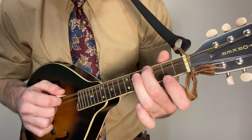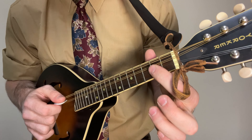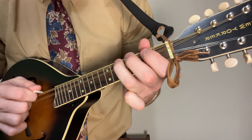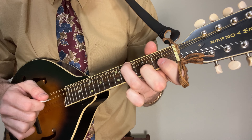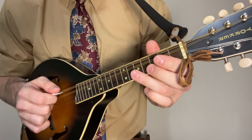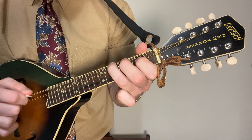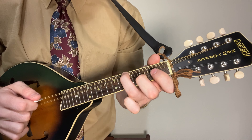After that you're going to want to get your ring finger on the fifth fret, middle finger ready to go on the fourth fret of that same string, down to the open, and have your index finger primed to go up to that second fret. That's the second section.